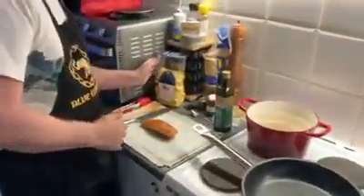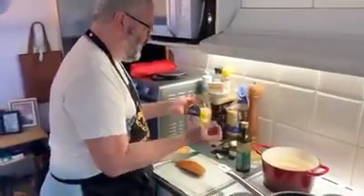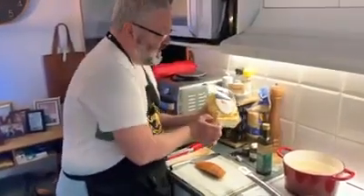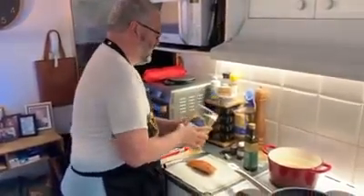You can either use spaghetti or spaghettone, which is the thicker type of spaghetti. Today I'm using pappardelle, which is a thick flat pasta — almost like a tagliatelle but actually bigger. This is an egg pappardelle.